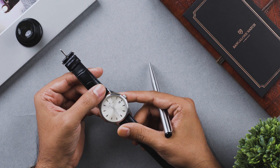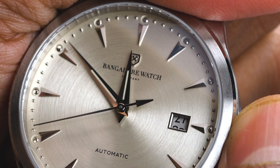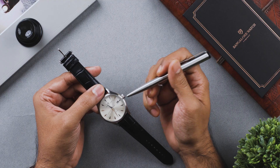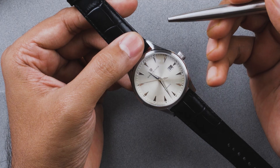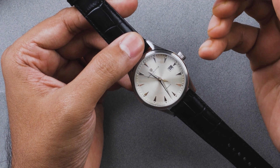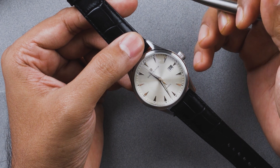The date complication on your Renaissance automatic means that the date change functionality kicks in once every 24 hours exactly when the hour hand passes through midnight. This means the date change function engages at about 10 o'clock at night and 2 o'clock in the morning to switch automatically at midnight. So when you change the date manually, always be sure to do it only when the watch is not between 10 o'clock at night and 2 o'clock in the morning.